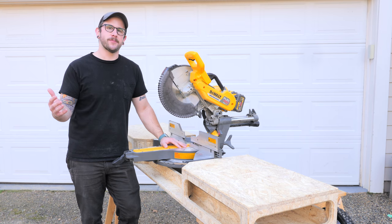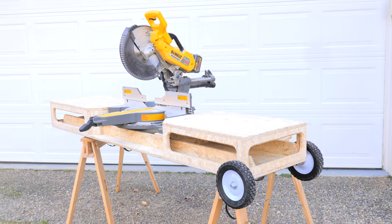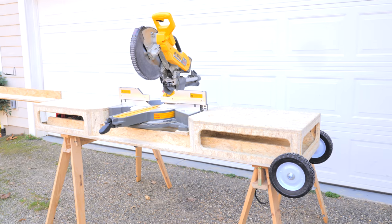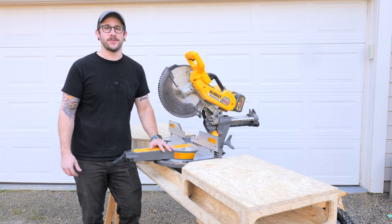What's going on, everybody? I'm Johnny Brook, and welcome back to another Crafted Workshop video. In this week's video, I've got a super simple DIY mobile miter saw stand. I've got a really big construction project coming up, so I needed a good portable miter saw setup, and I'm really happy with the way this one came together. So without further ado, let's go ahead and get started with the video.